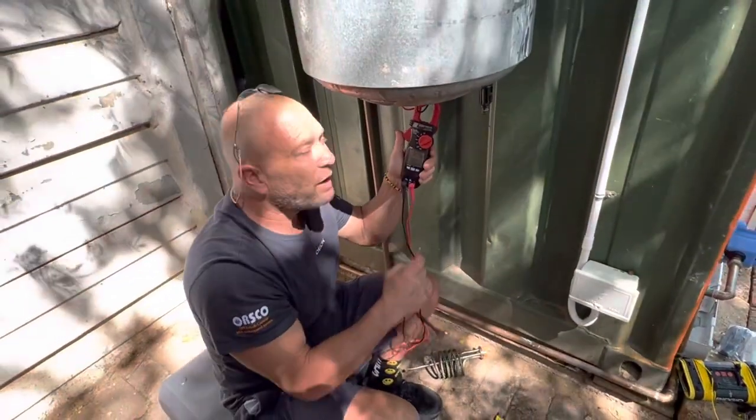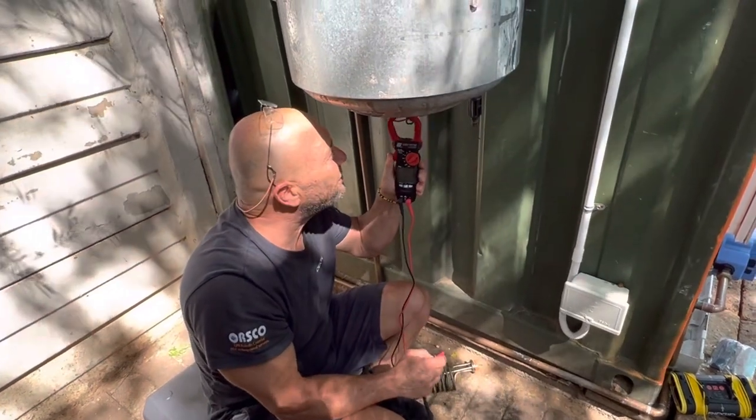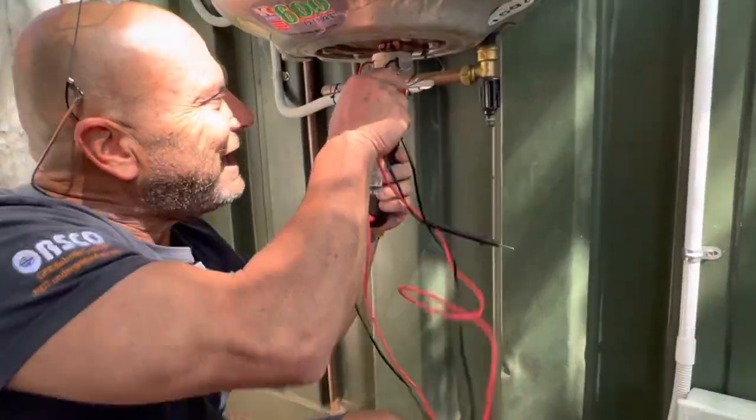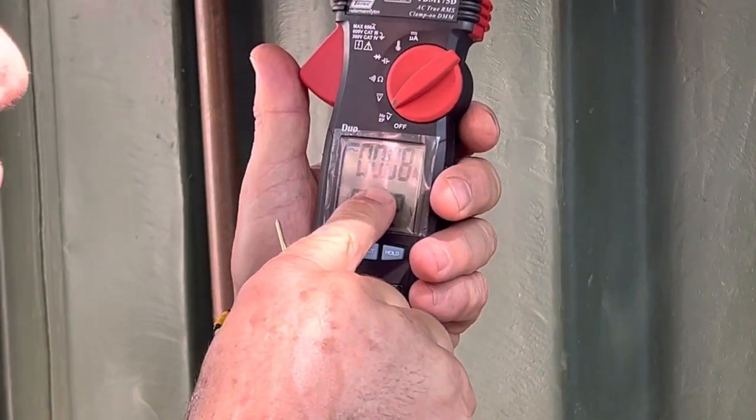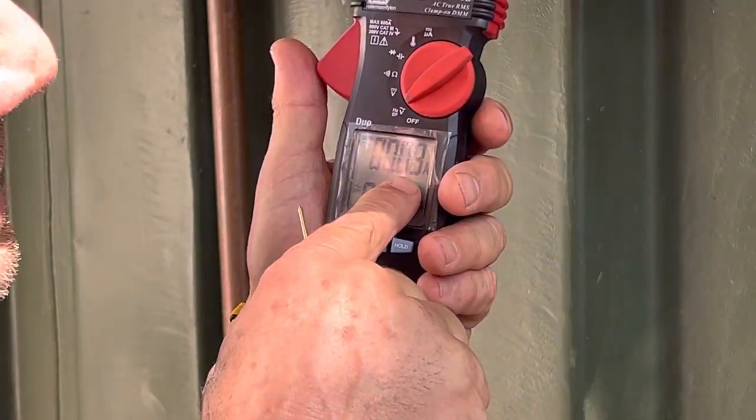Watch what happens when I clamp this around both the red and the black wire — it cancels it out. Look at the reading: it's 0.008. The reason you're getting some residual value is that there's an electromagnetic field here that's interfering.